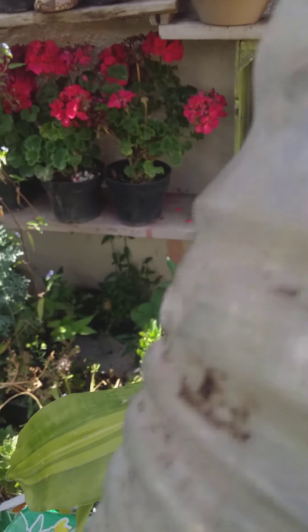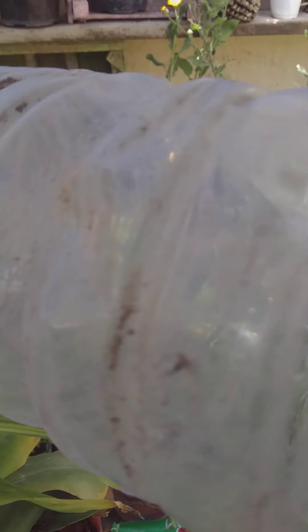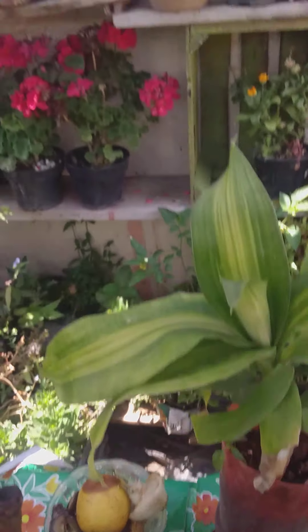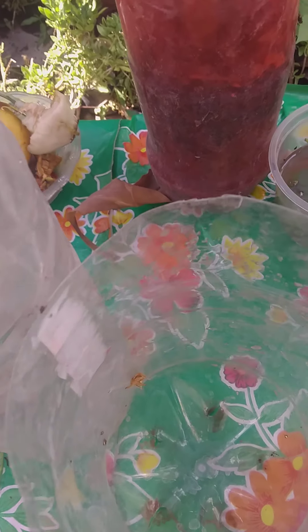For instance, this bottle that we use here — it was used for washing dishes but now it's empty. So instead of putting it in the garbage, we make a hole and cut it, then make holes in the bottom so the water can circulate in the bottom of the pot.